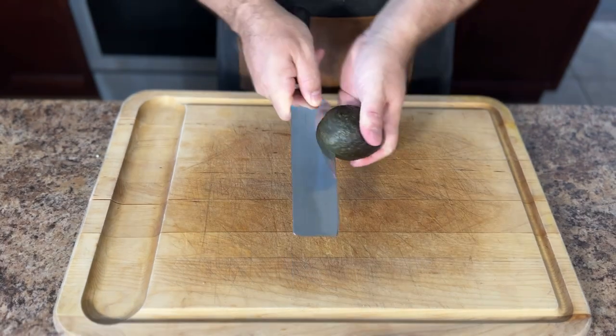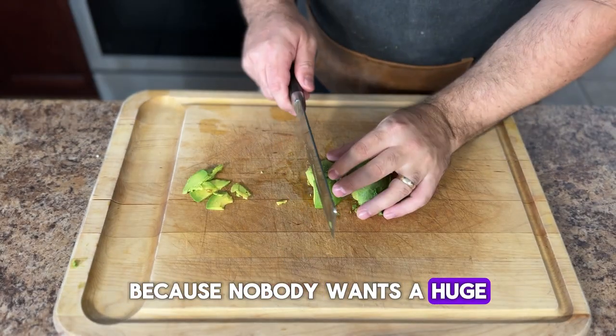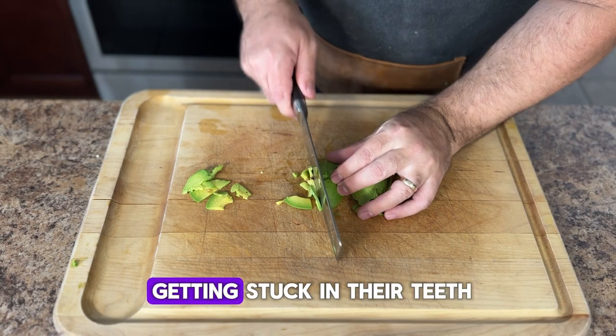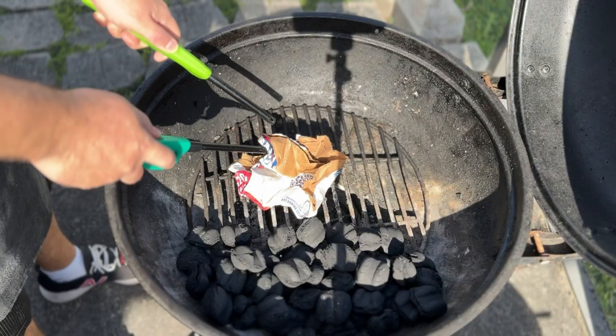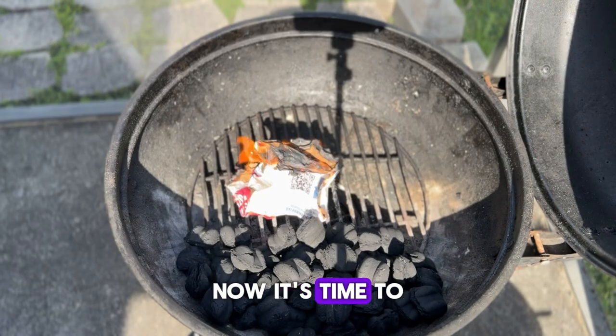Next, cut up some avocado into thin slices, because nobody wants a huge solid chunk of avocado getting stuck in their teeth. Then fry up some bacon, because we add bacon to everything around here.